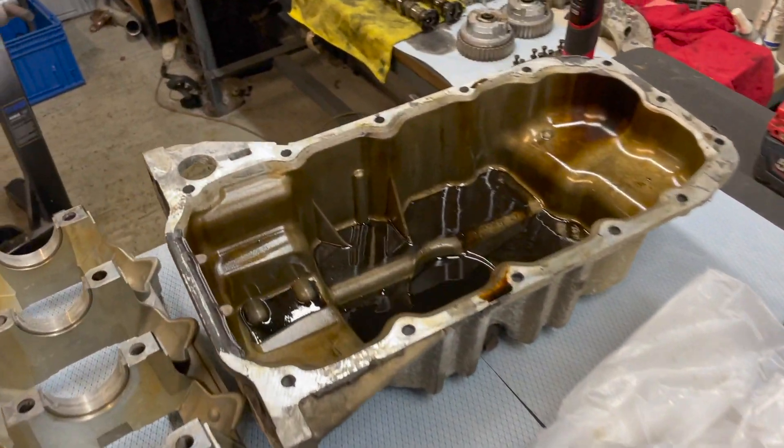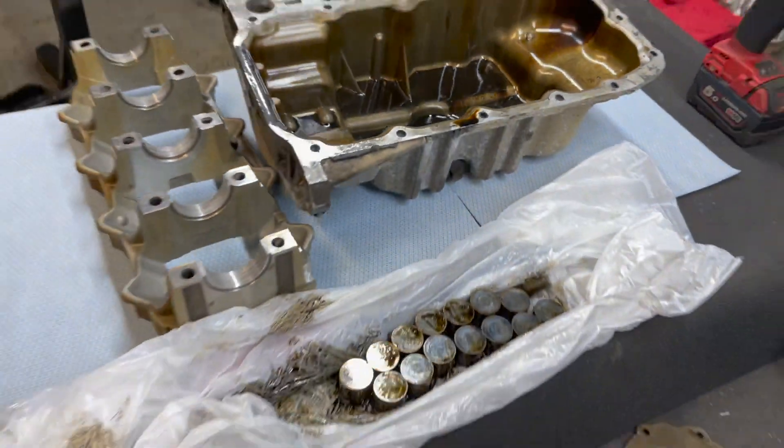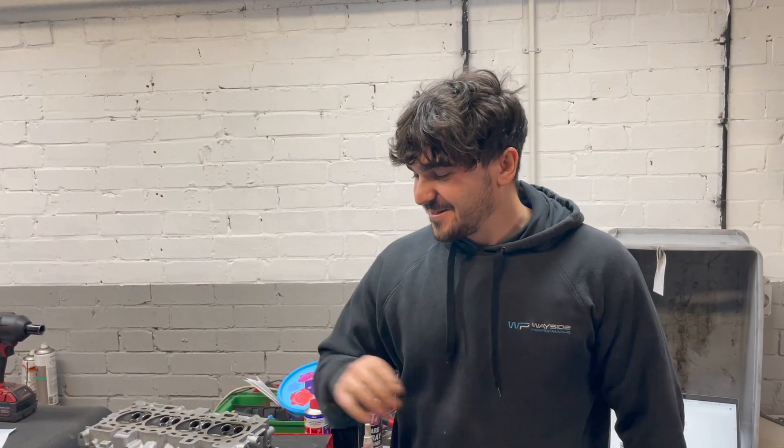The oil that came out of it was disgusting and you can see the oil left in the sump, apart from the bearing material, is grim. So that is our semi-detailed 1.6 EcoBoost stripped down of this failed engine. If you've got any questions or want any more detail, drop us a message or a comment. If not, please subscribe and we'll be back soon with more videos.